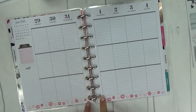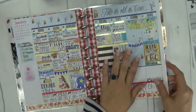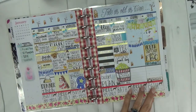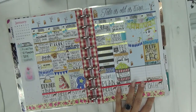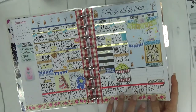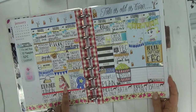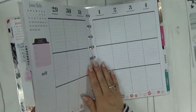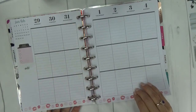Let me show you — this is the current week. Today is Saturday, January 27th, that I am filming. I haven't finished filling out everything on Saturday and Sunday; I do a lot of planning as I go. This kit was from Jackie at Pink Paper Plane — her beautiful Beauty and the Beast winter theme. That's how this week is turning out. First thing I'm going to do is pull the pages out of my planner.